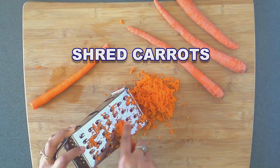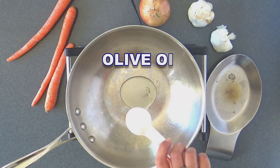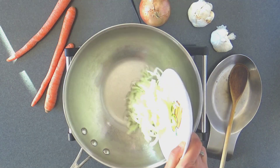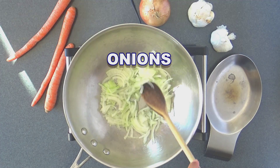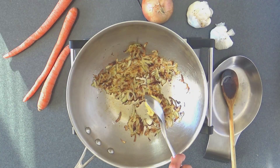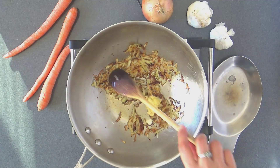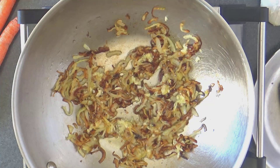Grate some carrots, and then heat some oil at medium setting in a cooking pot. Add the sliced onions and sauté a few minutes. Then add the grated garlic and continue to sauté until the onions are light golden brown.